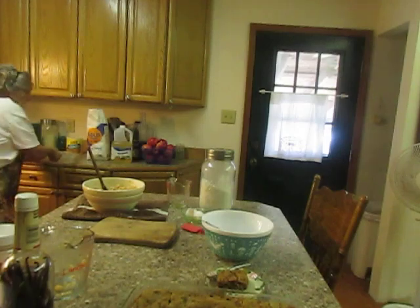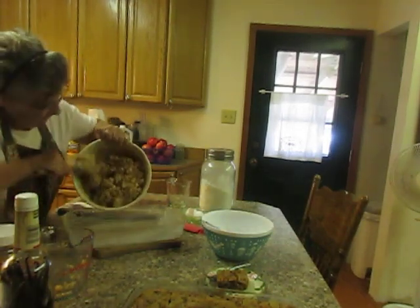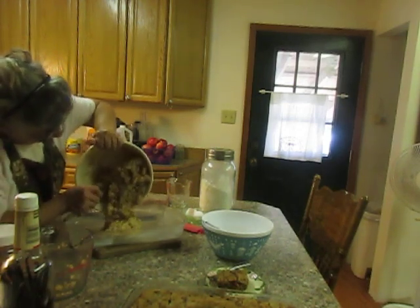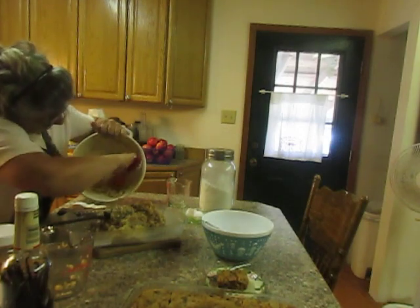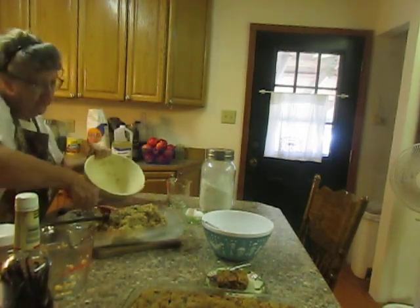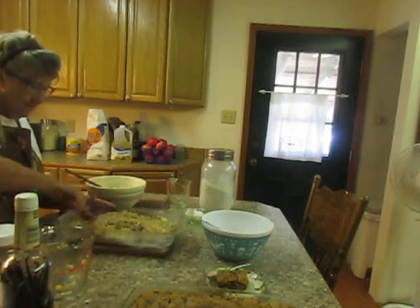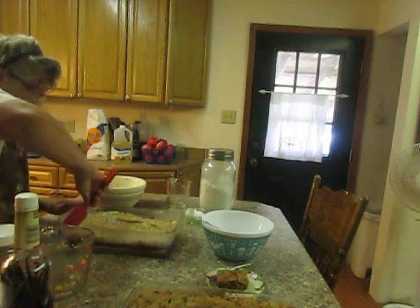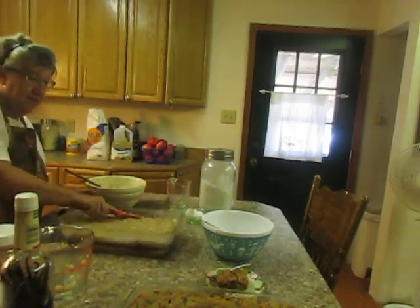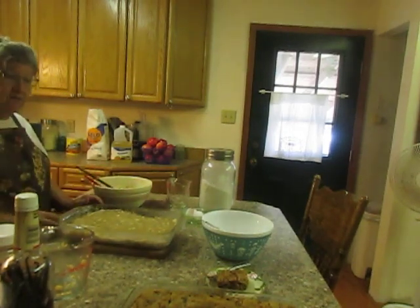Now I've got a 13 by 9 pan and I've greased it, so I'm going to put this into that pan. Get a spatula — I don't want to leave any of it. I've got it all. I'm going to put it in there even, then I'm going to put it in the oven for about 40 to 45 minutes.